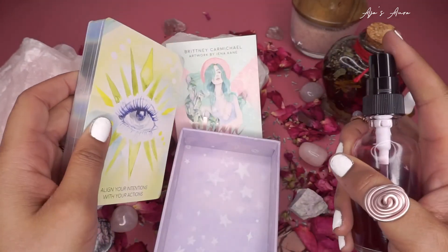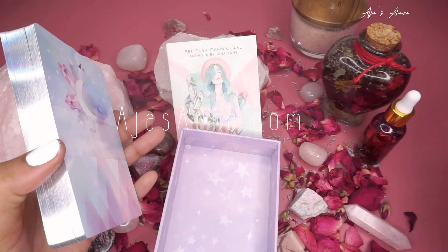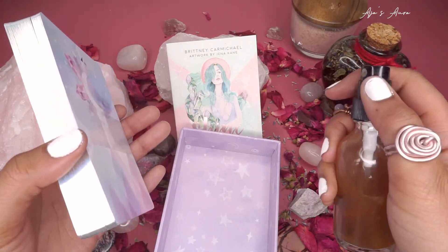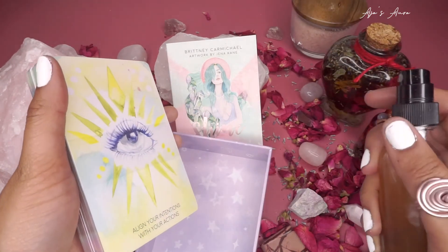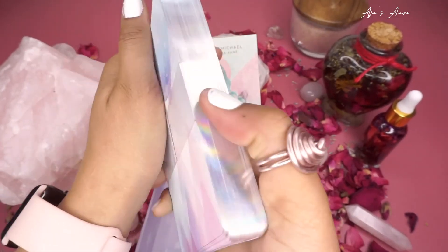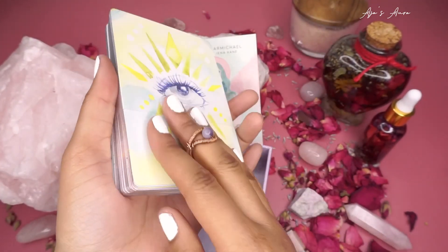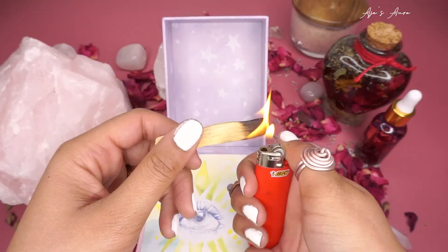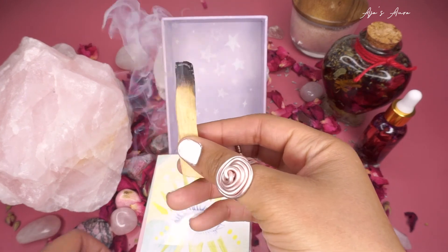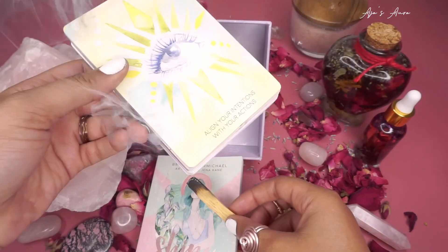We're going to spray those as well. I definitely sell everything you see here on my website so that you can cleanse your cards too when you buy them. Make sure we remove any negative energy from the cards too now that they're open from the box.